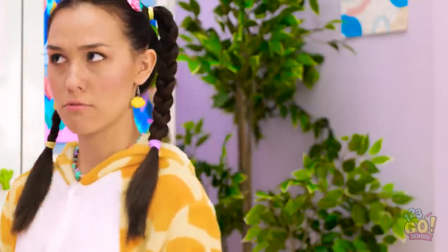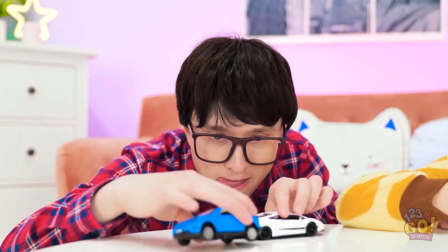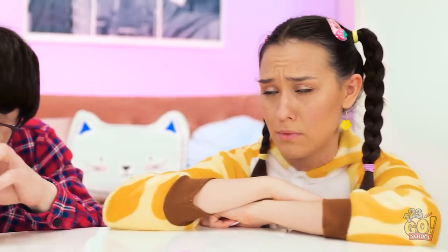Yeah! I want the white one! Get on the floor, okay? I wonder how long she'll be gone… As exciting as this is… Why do boys love cars so much?